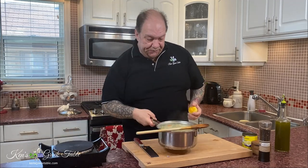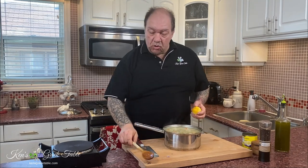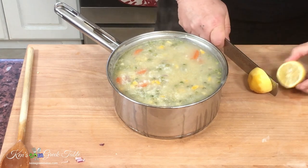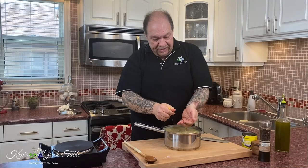Now, the lemon — I'm going to add it at this stage because I didn't want any of that lemon flavor to get cooked out. So I'm just going to very simply squeeze my lemon in. Try and catch the pits if you can. And that's it.